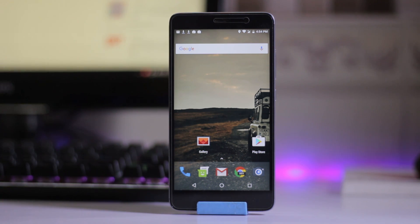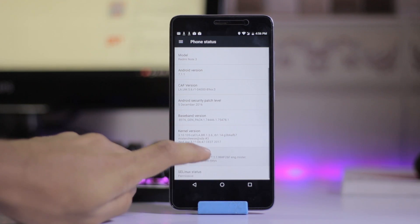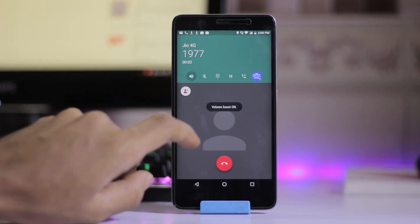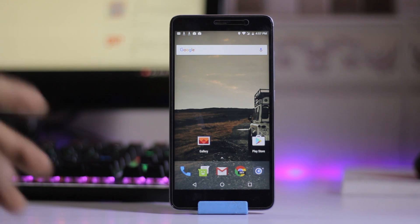This ROM is pretty much a stock Android looking ROM without any customization. It's based on Android 7.1.1 and the build date is the 5th of April. Video calling does not work on this ROM.